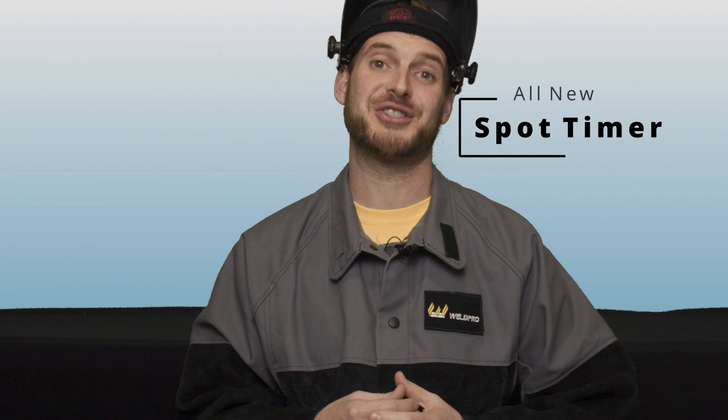Hey everyone, I'm Luke from WeldPro. Today I'm here to talk about a hidden feature that not many people know about on the new MIG 210 LCD. With the newest release of the 210 LCD comes the addition of a spot timer feature.